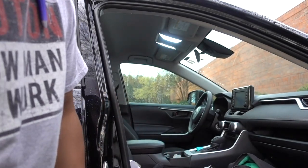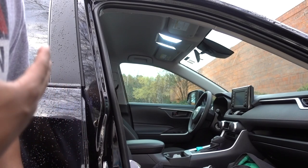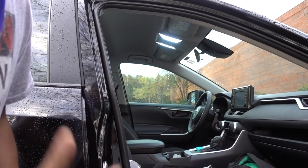How are you doing guys? Welcome to another episode. In this episode I have something really simple. In my case, I don't like to have dirty windows.